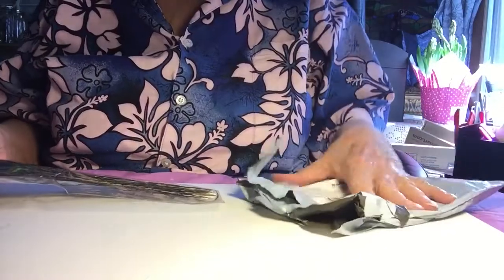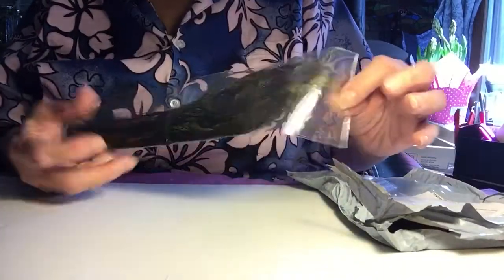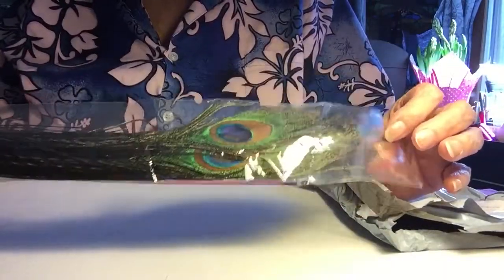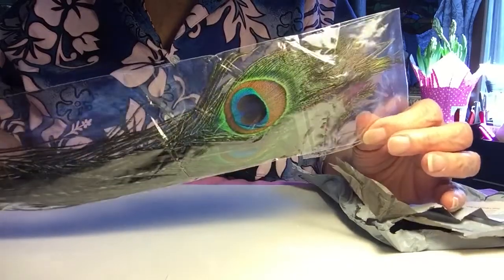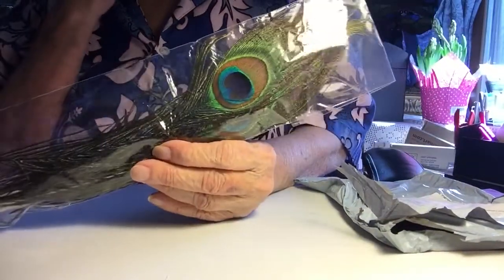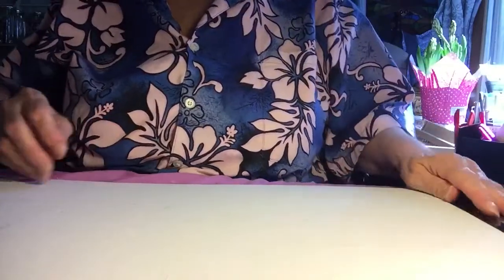I didn't write this down, but I think it was like a dollar to buy and a dollar to ship. There are ten pieces of beautiful peacock feathers. I have a project in mind for these. I love peacock feathers — they are so pretty.